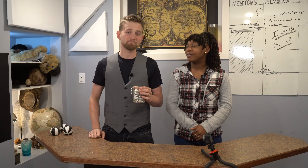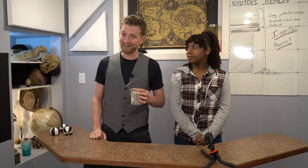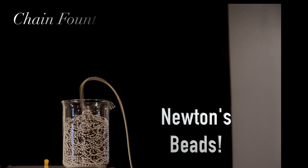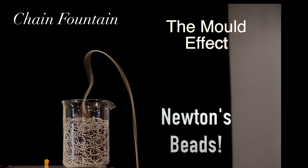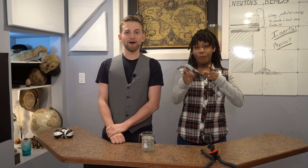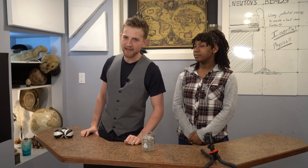Let's make Newton's Beads, also known as a chain fountain. Welcome to Destructive Creativity, where science and fun mean the same thing.